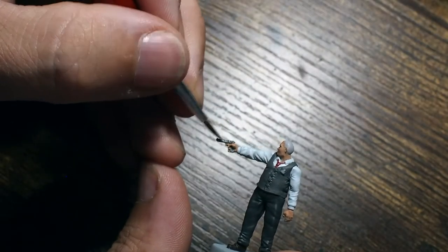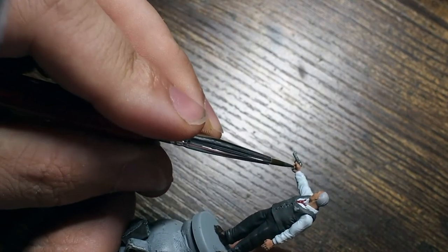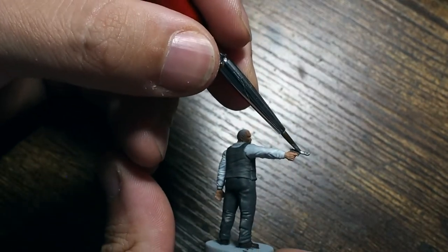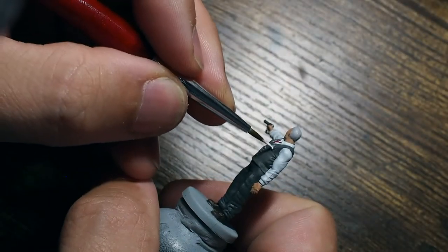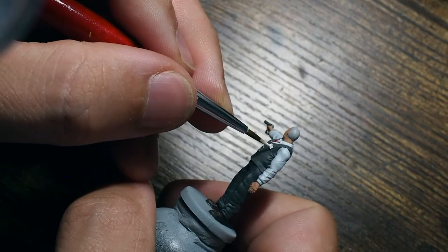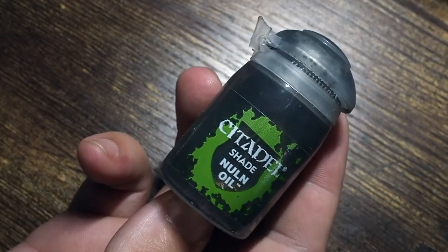I'm also going to use a small amount of silver on the gun. I'm using Gun Metal, which is one of my go-to silvers — a really good dark silver that you can build up some nice vibrant shine from. Then I'm going to apply Dead White, a really bright vibrant white, just across the name badge. I just need to be careful not to get this on the Ash Grey.